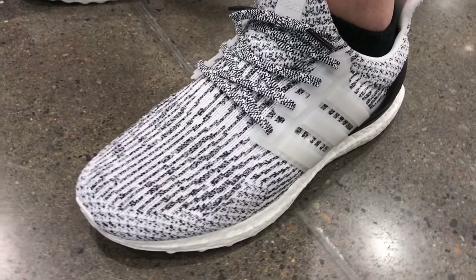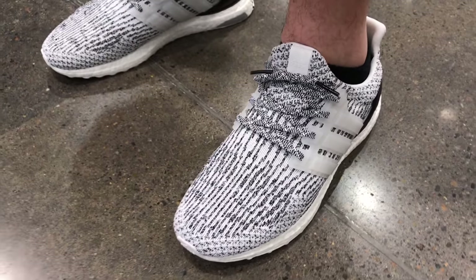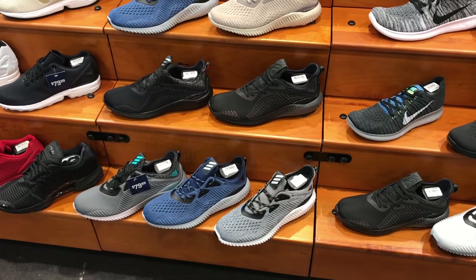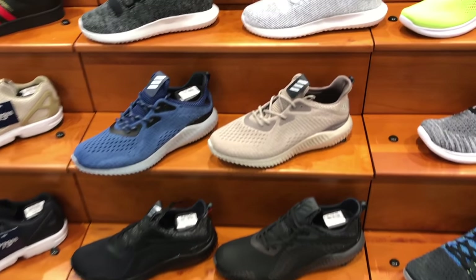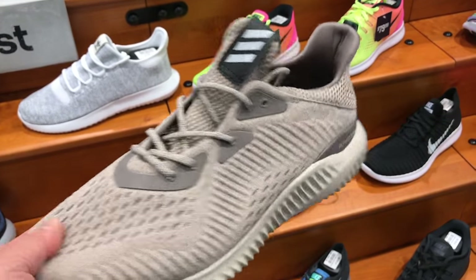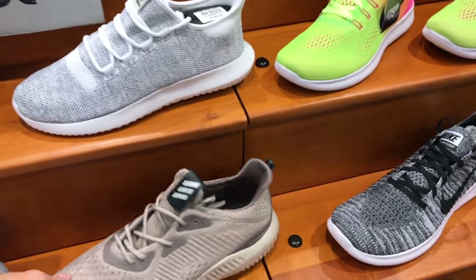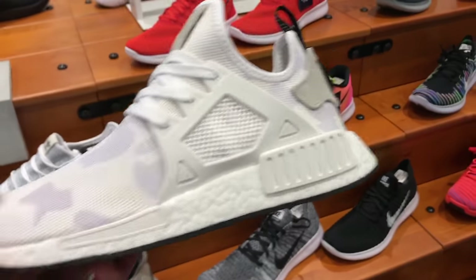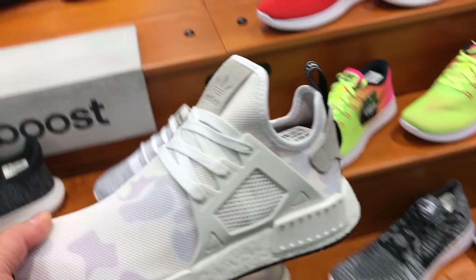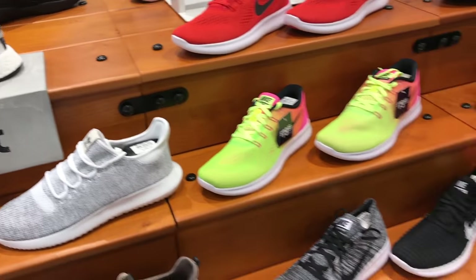Shout out to the employee at Champs who actually recognized me. He had the Oreo Ultra Boost on, and that was the only look at those that I actually got. Kind of sucks, because they didn't have them in stock. They didn't get very many at this Champs — they actually did get them, but it was pretty silent. Nobody really knew about it, so that's kind of the way that one went down.